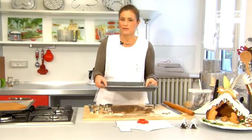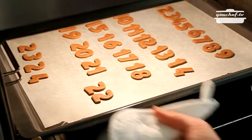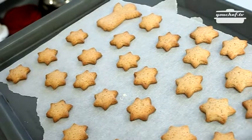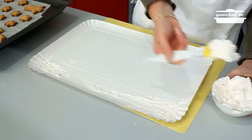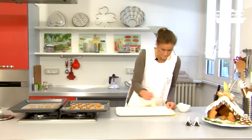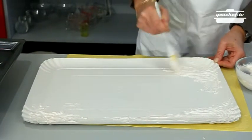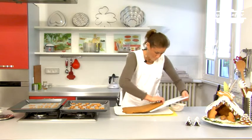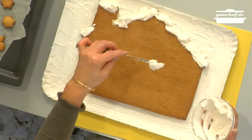When the cookies have baked, we can put together the calendar. Take a cardboard tray and brush it with the softer icing. Place the house on it, and put the thicker icing on the roof.